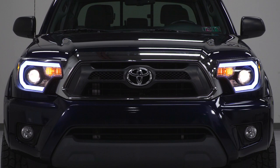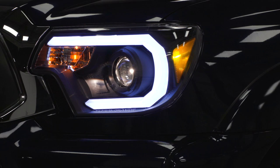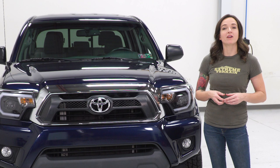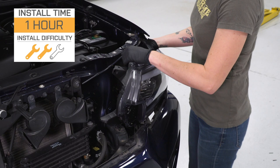As far as price goes, these come in at around $450 for the pair, putting them about middle of the road price-wise when compared to other options. For your money, you are getting a projector-style headlight with a modern black design and accent LEDs.